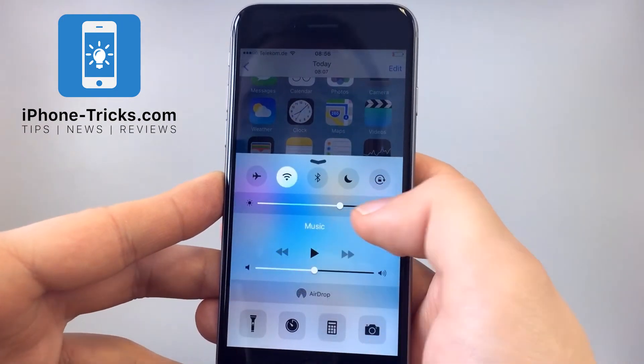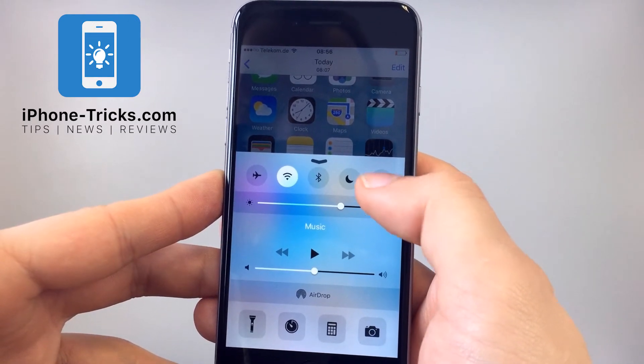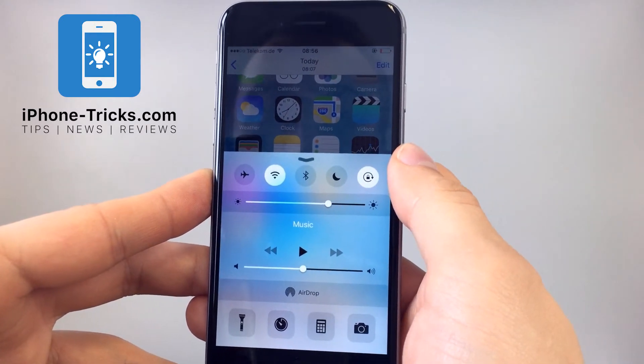To stop the rotation, you have to swipe up the control center and then click on this right button here — this arrow with a lock pad inside. If you click it, your screen rotation is disabled.